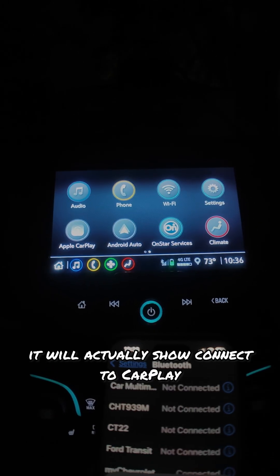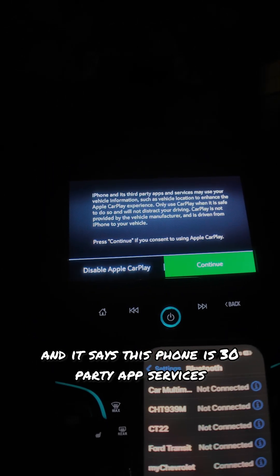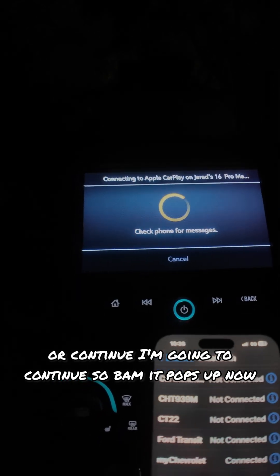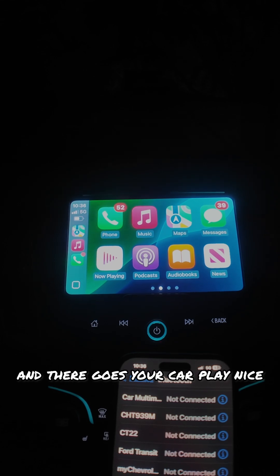When it gets connected, it will actually show connect to CarPlay. And it says, this phone has third-party app services — would you like to disable CarPlay or continue? I'm going to hit continue. So bam, it pops up now, and there goes your CarPlay.